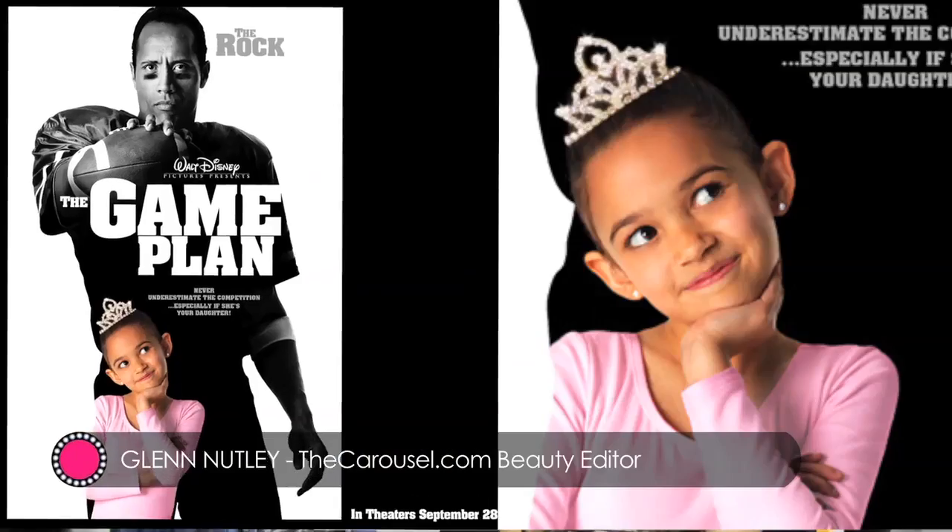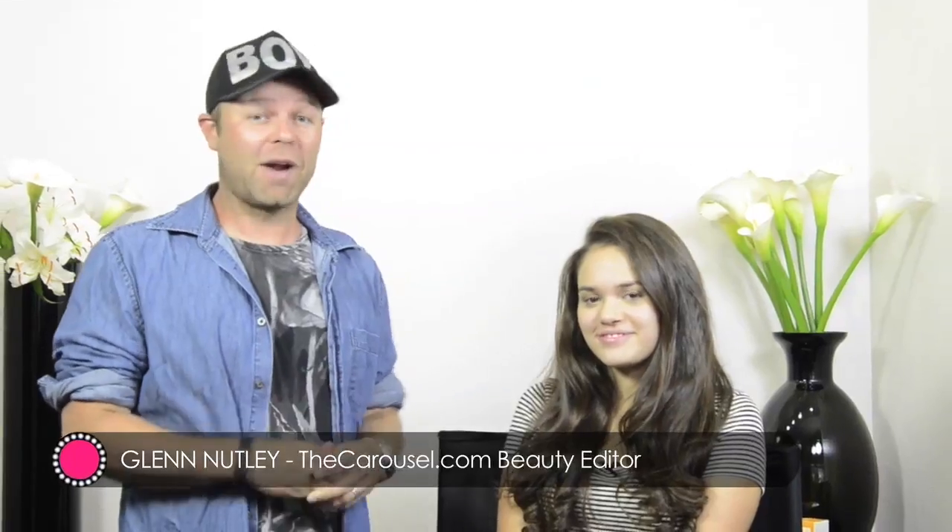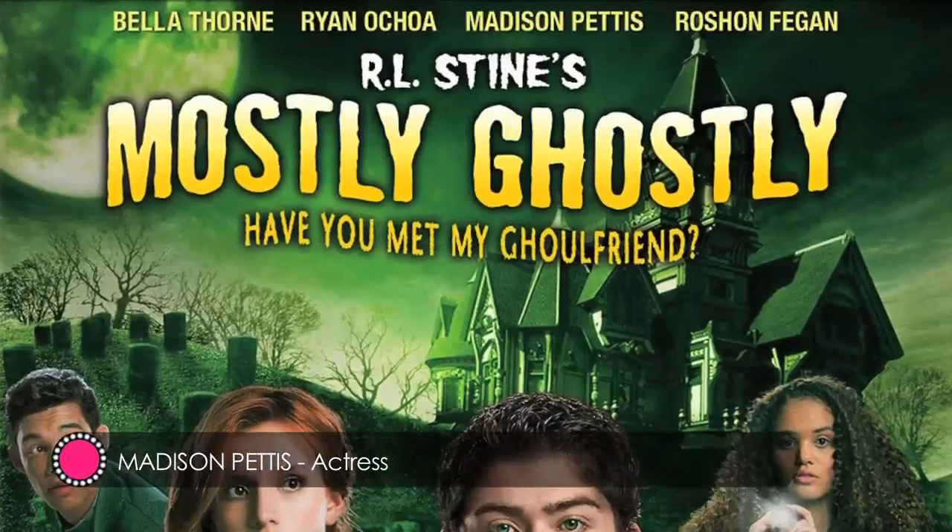So today we're here with Madison Pettis. You'll know her mostly from Game Plan and Lab Rats, and her newest project is Mostly Ghostly 2, which has just come out recently.